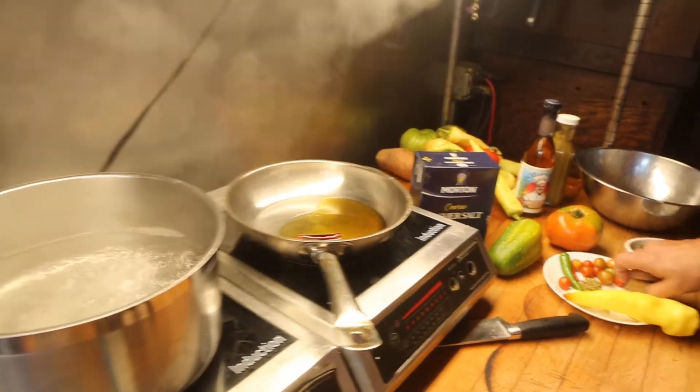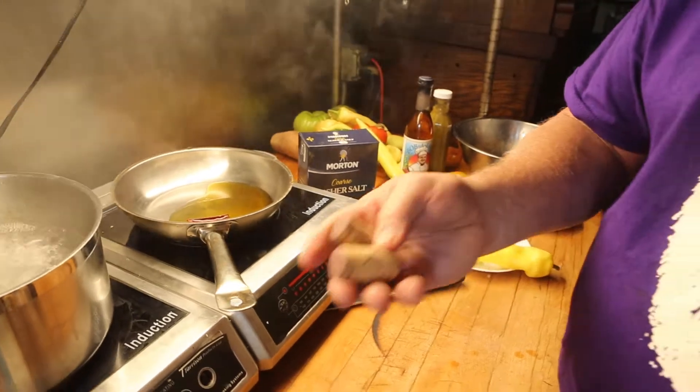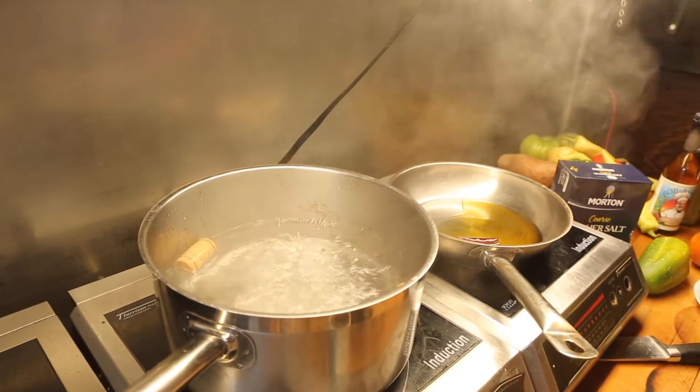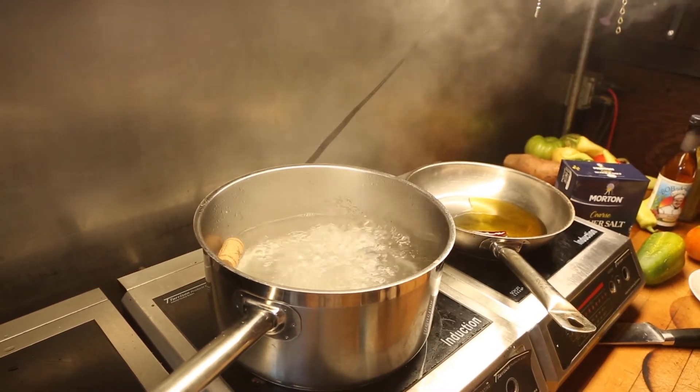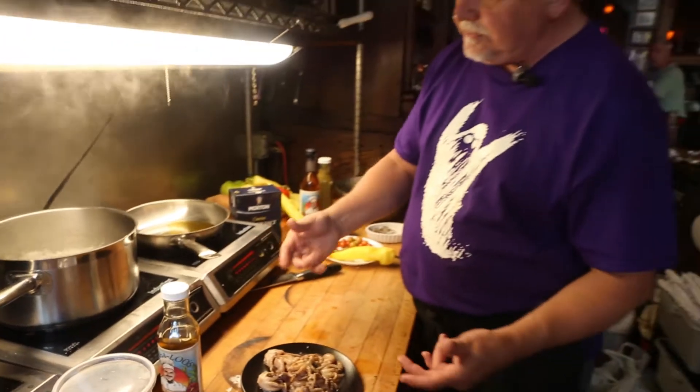Now, I showed you this in a different video. We take the cork — this is the Portuguese method — put the cork in boiling water, let that set up for a moment, and then the octopus itself gets dipped inside of that water. We've had the octopus marinating, by the way, in Piri Piri as well.